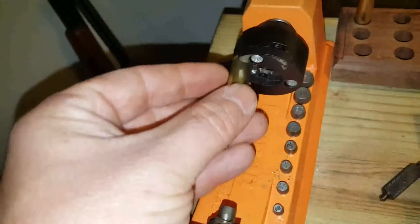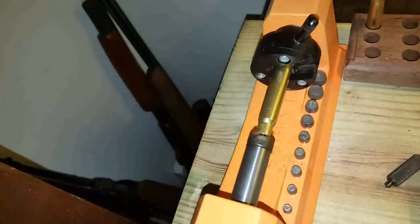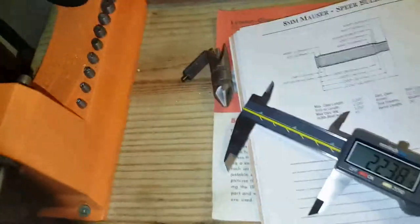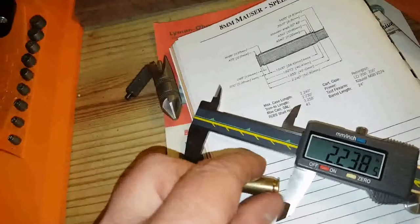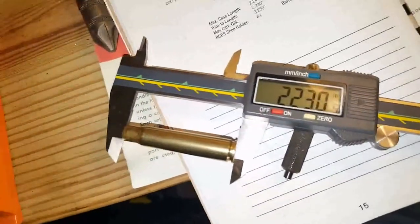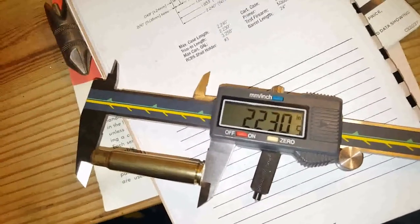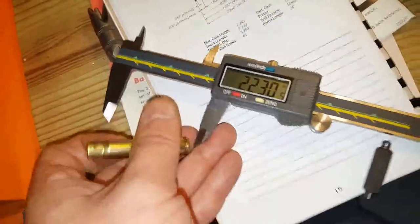I'll put the case in, lock it, and trim. You'll hear the difference once it's fully trimmed. Okay — this case is now trimmed to length. We measure it: two inches and 230.5 thousandths, just like the previous one. Usually it's not that exact, but there we go.